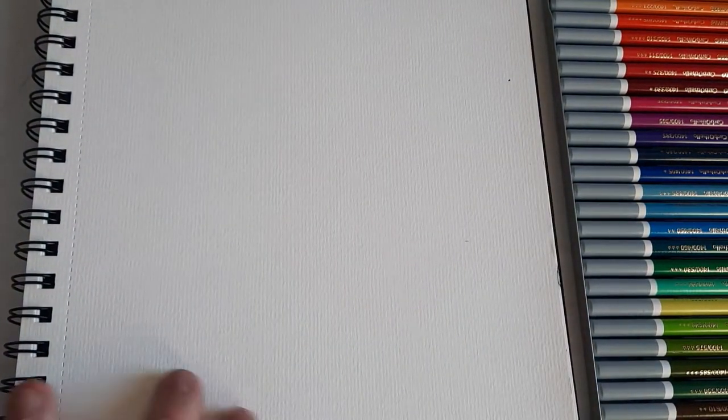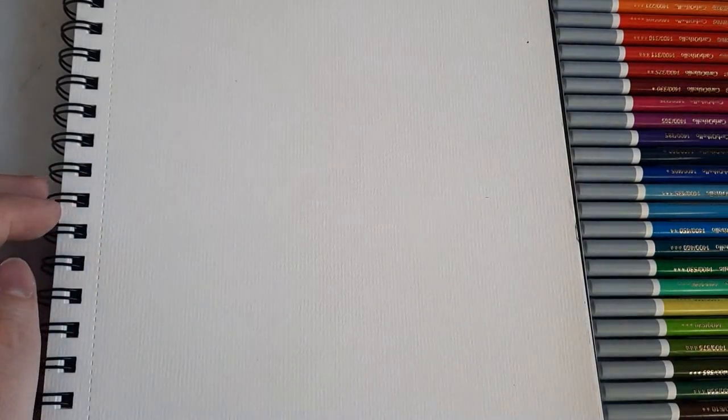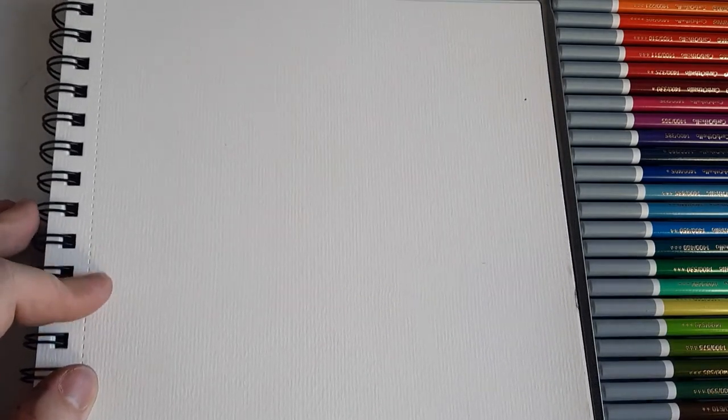I'm swatching these pencils in a mixed media journal from Tokyo Finds, on its rougher textured paper. The texture is not as pronounced as a sanded surface, but swatching here will give us an idea of how they perform — their colors and how they lay down on paper.